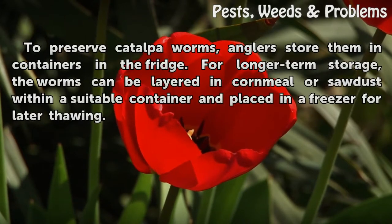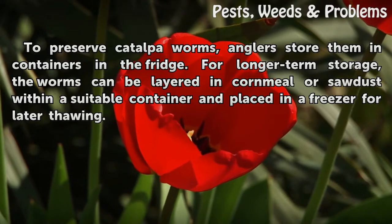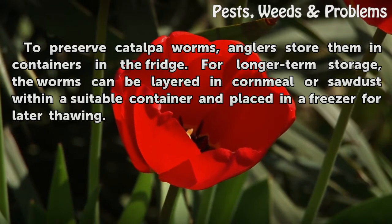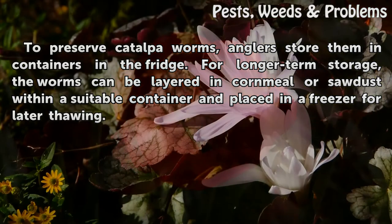To preserve catawba worms, anglers store them in containers in the fridge. For longer-term storage, the worms can be layered in cornmeal or sawdust within a suitable container and placed in a freezer for later thawing.